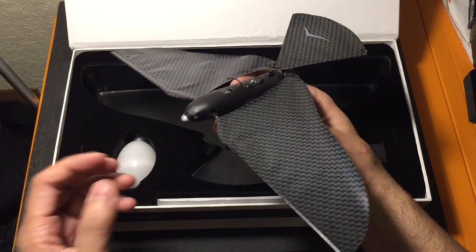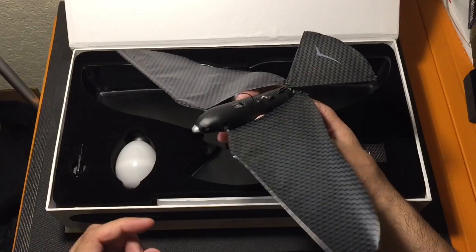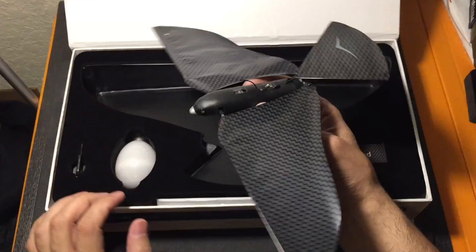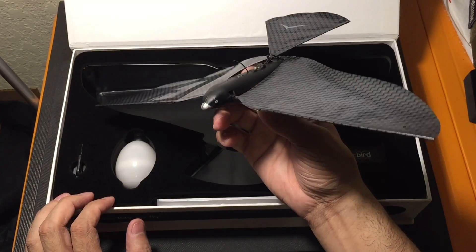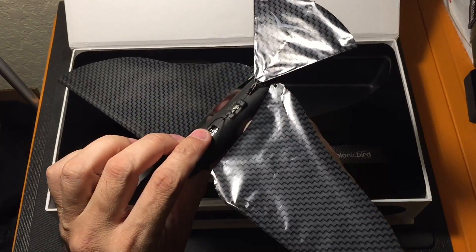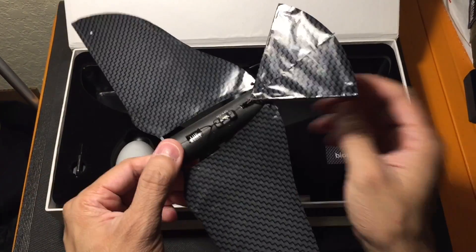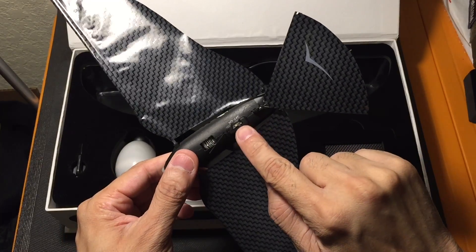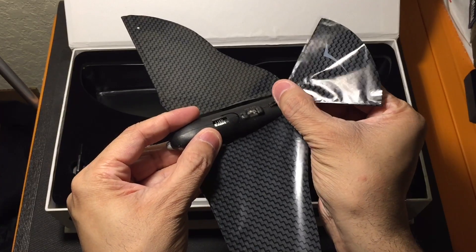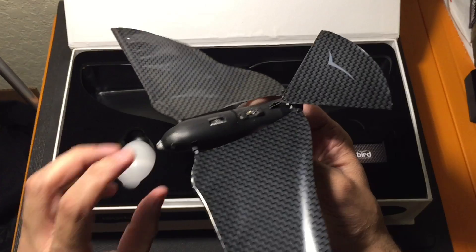I mean, this thing is so light, and that's why they state there are different factors that will affect it like wind and stuff like that. The wings are very, very light, but they are pretty sturdy. I got this caught in a tree a couple times and I was able to get it down, and the wings definitely held up. So you have this kind of styrofoam body, which makes it real light, and then you have your little engine in there. You have your antenna at the top right here, and then you have your on and off switch, and then your tail right here, which is articulating, so you can actually move it up or down depending on how you want the Bionic Bird to fly.